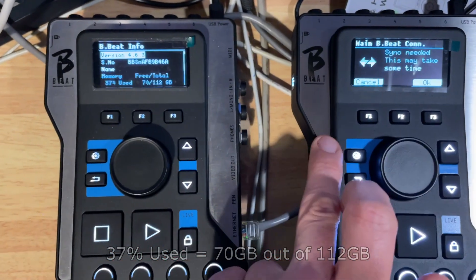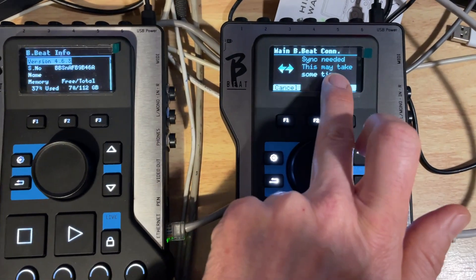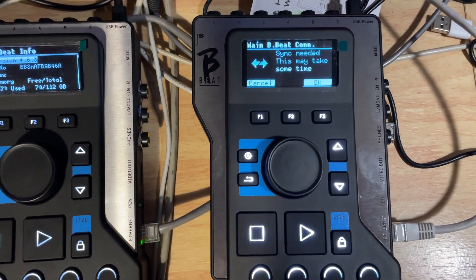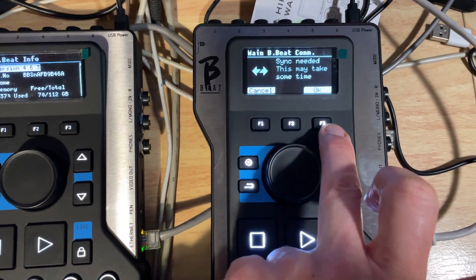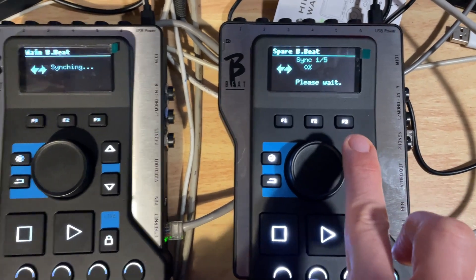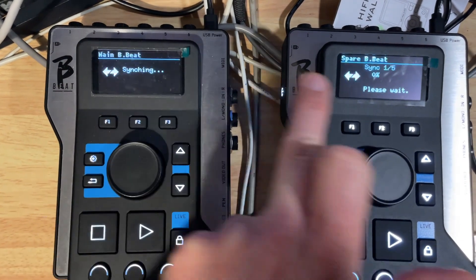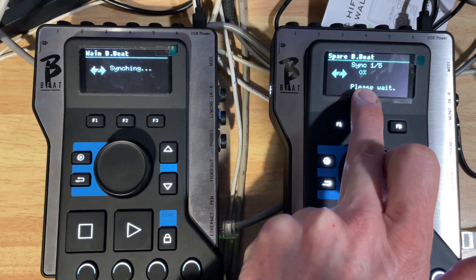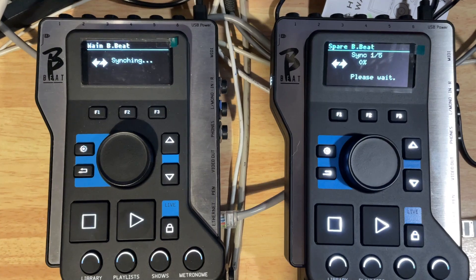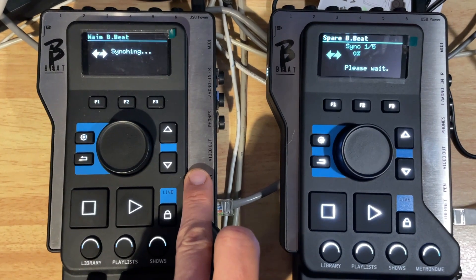The version on the original BB is 4.6.3. This new one came with 4.6.4, so just a little minor update. Also noticed the screen's a bit bluer on this one compared to the old one — not sure if that's the screen film. So sync is needed, this may take some time, and it will overwrite the spare's contents with the main data. We can see both devices have jumped into sync mode, synchronising — copying all the data from the main unit over to the secondary device. I'm going to leave that going; this should take a few hours.